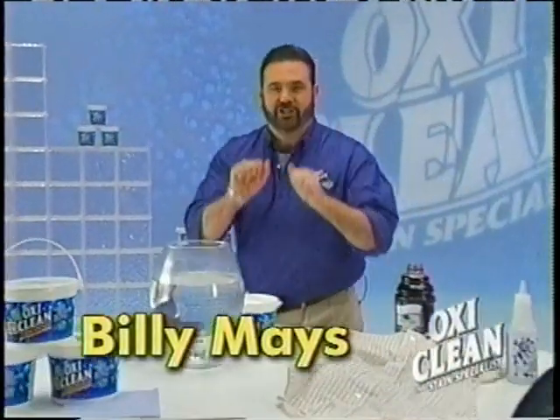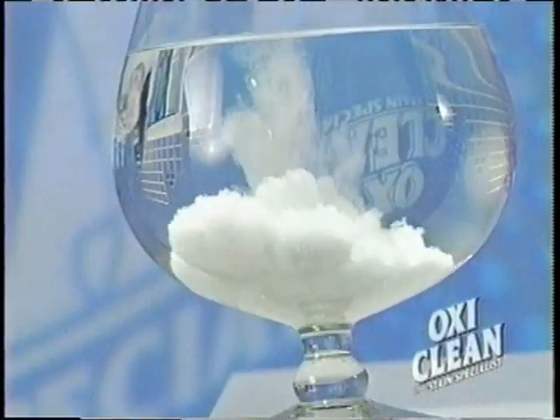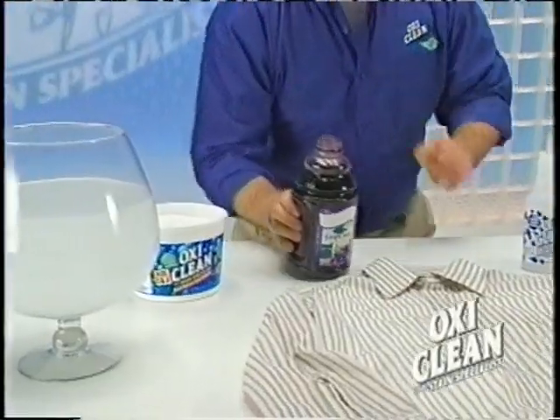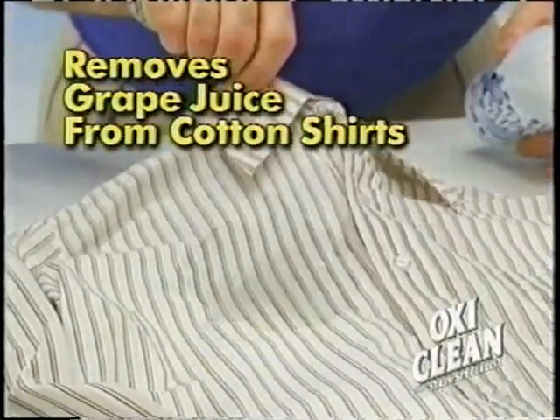Billy Mays here for OxiClean, the stain specialist. Activate the stain removing power by adding warm water. Use OxiClean in a solution to take out spots and stains. It even takes grape juice out of your favorite cotton shirt.